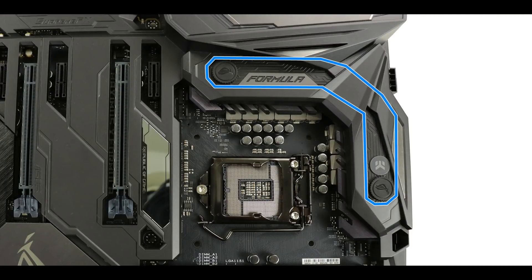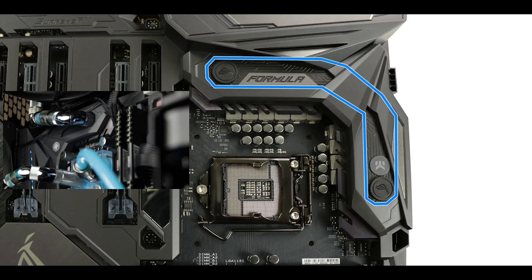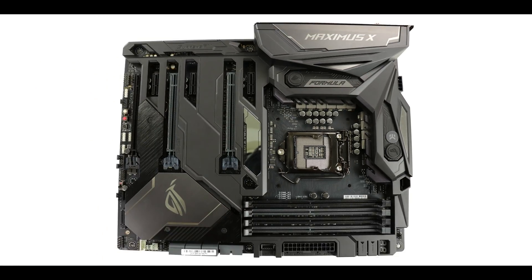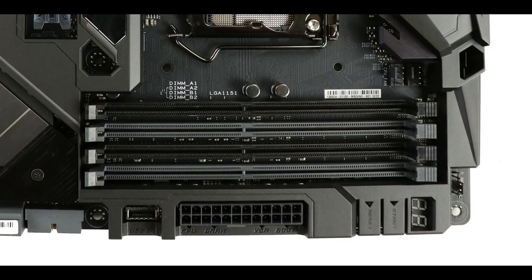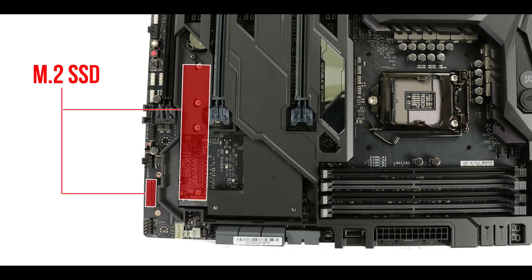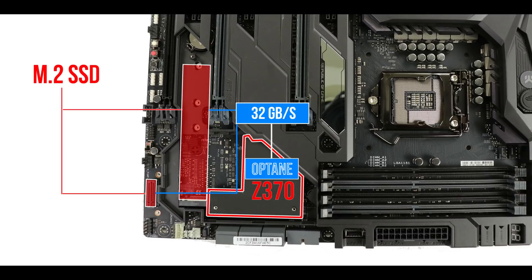We have a built-in water block which will keep all our capacitors as cool as possible. The water block is produced and manufactured by EKWB, and that is a feature you'll usually only find on Formula motherboards. Memory-wise, we have the usual dual-channel configuration supporting up to 64 GB of DDR4 RAM, overclockable to 4133 MHz. Storage-wise, the motherboard can accommodate up to two M.2 solid state drives — one vertical and one horizontal under the chipset heat shield. Both M.2 slots are Optane-ready and can transfer data up to 32 GB/s. A thermopad on the chipset heat shield helps manage thermal throttling.